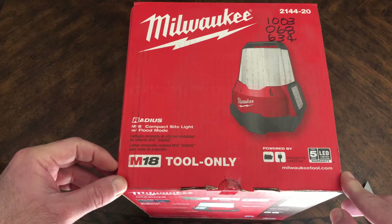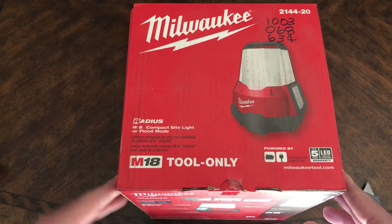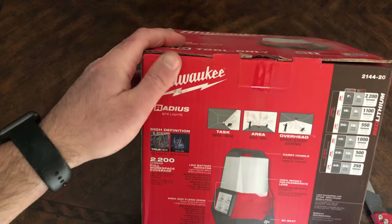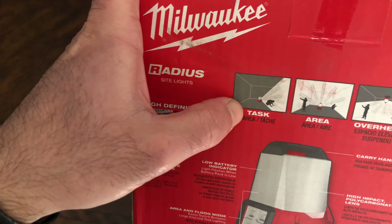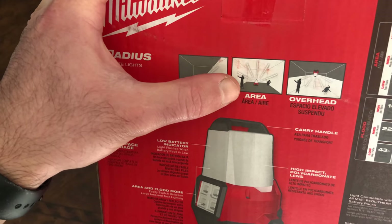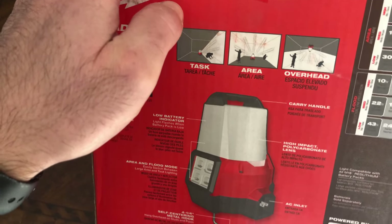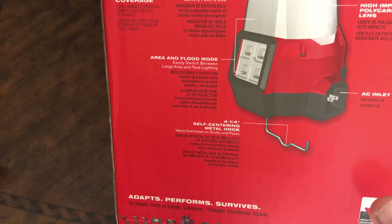It is powered by battery and electricity — you can use either one. This is common for this type of light. I have a Ryobi light that works the same way. It's basically designed to cover a task area, and upside down you can use it as overhead lighting.